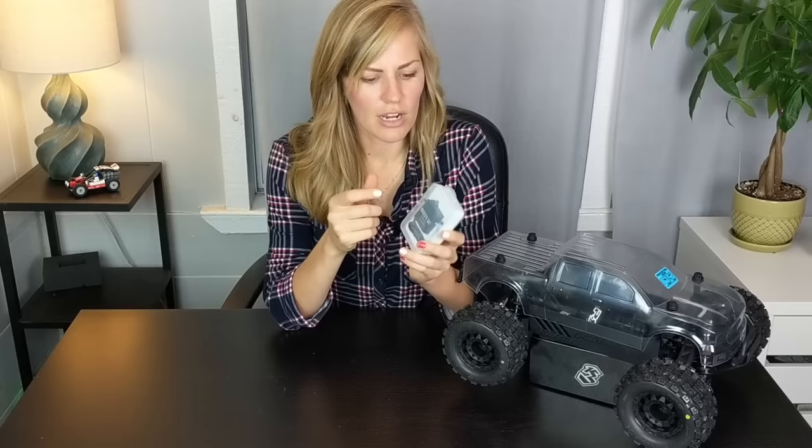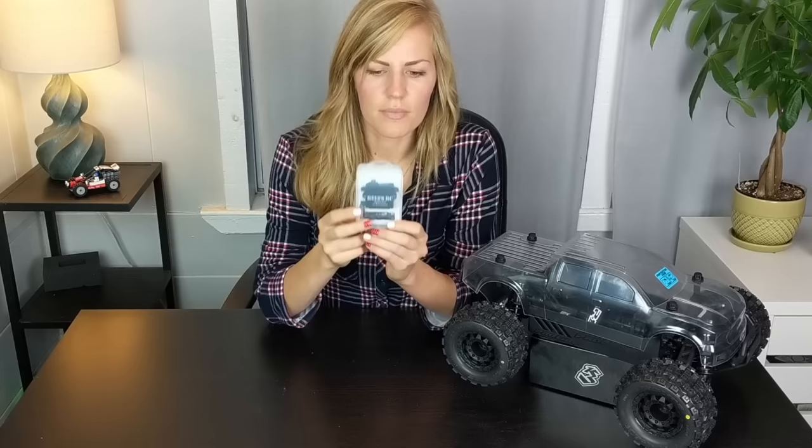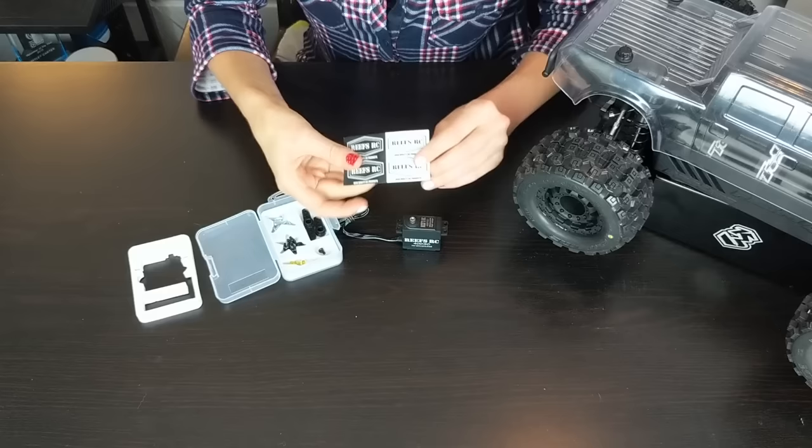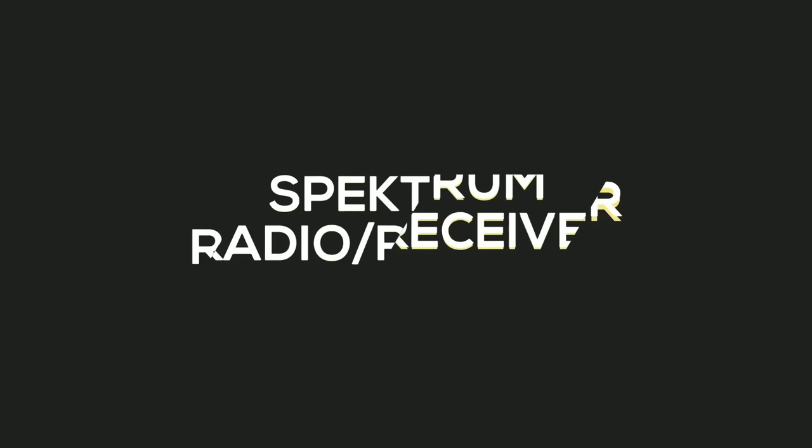Next we have our ReefsRC 400SC servo. As I mentioned, I recently joined them as a team driver — this is my first ReefsRC product and I've heard a ton of great things about them. This is a high-torque servo: 400 ounces per inch at 7.4 volts to be exact. A really cool thing about ReefsRC is they have the torque right in the name of the servo itself, making it super easy to look up what kind of torque you need. It also has all-metal gears — titanium and aluminum. I think it's a 25-tooth spline, and I have a couple of aluminum servo horns to try out. It comes with all the hardware you'll need for installing it in your truck.